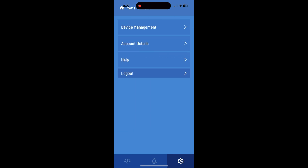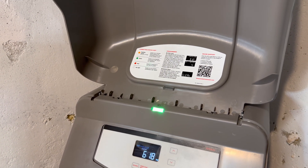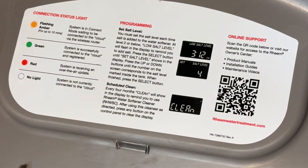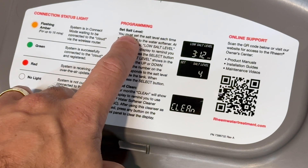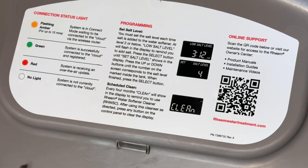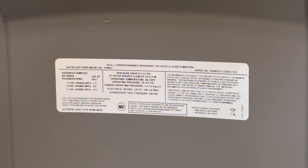Let's go back to the main device. As a reminder, you also have some information on the cover of your unit — I'll zoom in so you can pause and read. It talks a little bit about what the lighting means, about salt level and how you set that, and your cleaning schedule. There's also a QR code for support. There are also some unit specs up top — a bit hard to read, but that information is available to you right there.